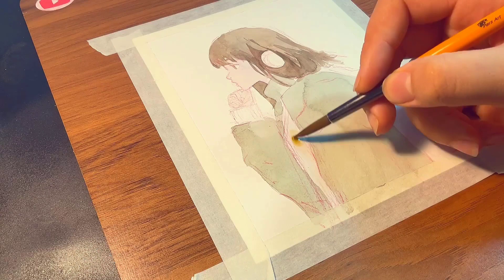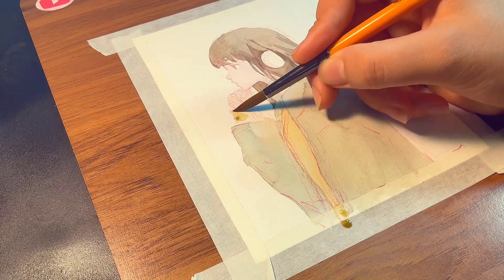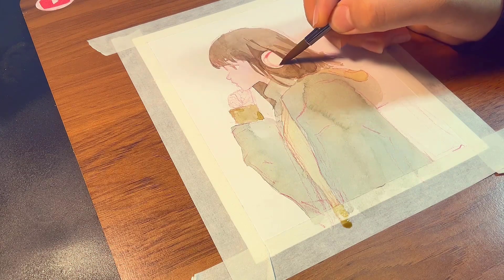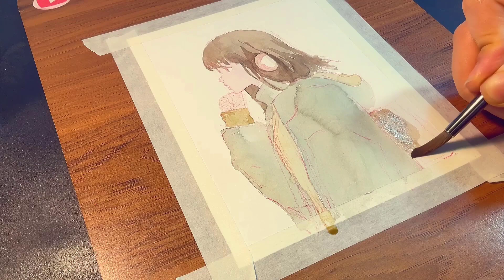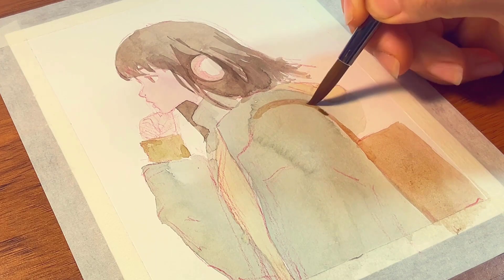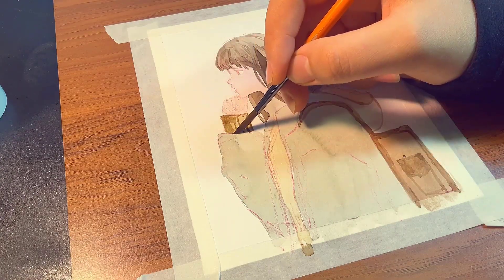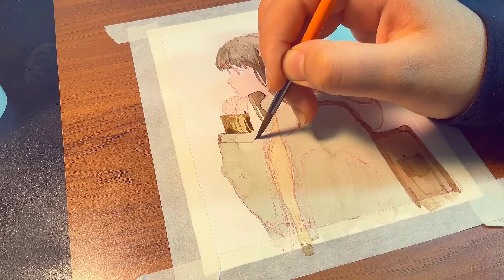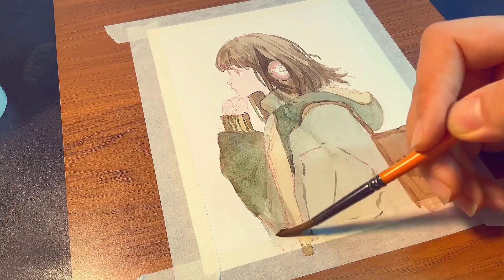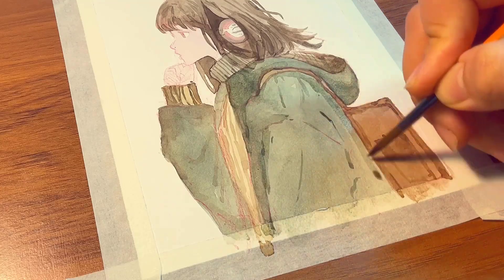Before doing any shading, determine which way the light is hitting the object and maintain that direction throughout the entire process. Don't overwork the paper — just be delicate with it. The technique I'm using is wet on dry, which is the simplest. There are other techniques like wet on wet, dry on wet, and dry on dry, but I'm 100% certain you'll only need wet on dry for most of your paintings. For bigger pieces like a landscape, you might use wet on wet for the sky. But if you're a beginner, just use wet on dry and pick up other techniques as you go.